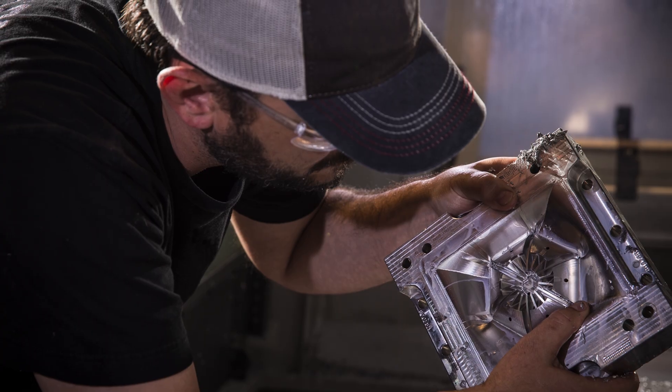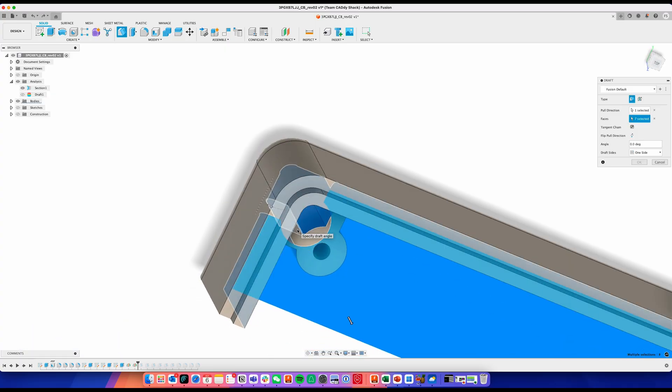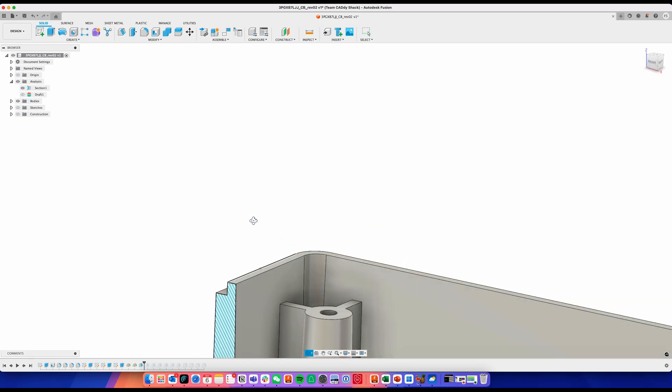Let's talk about some design considerations for aluminium molds. First, part finish: if part cosmetics are critical, a smooth SPI-A2 finish requires mold cavity surfaces to be hand polished with diamond buff to 1-2 RA. But if looks aren't a big deal, PMF0 is an as-machined surface finish that's the least expensive option. Don't forget about draft for part ejection. Whether using aluminium or steel, adding draft to your mold is crucial. It prevents scraping as the part is ejected and helps avoid poor surface finish, bending, breaking, or warping.